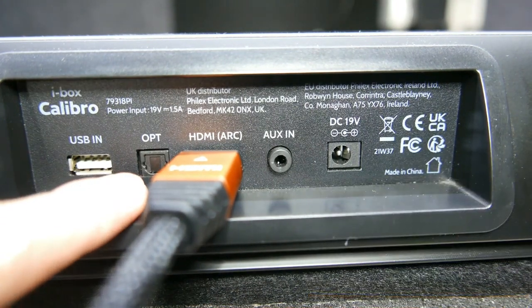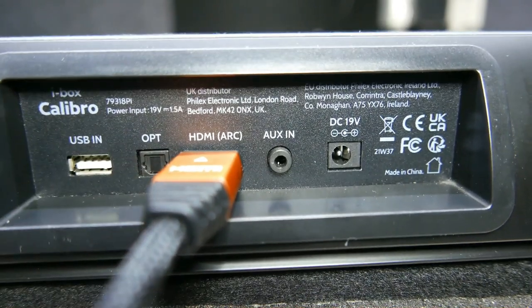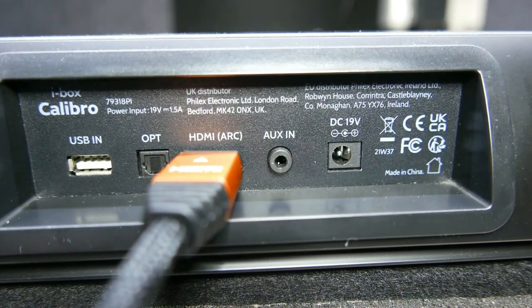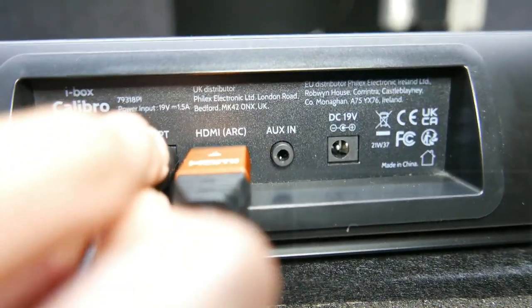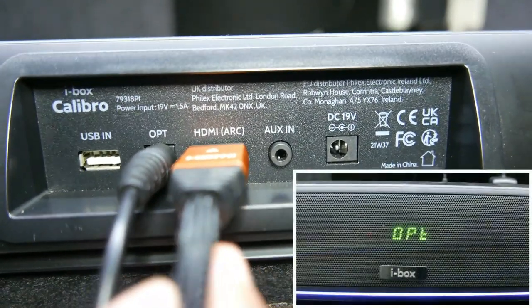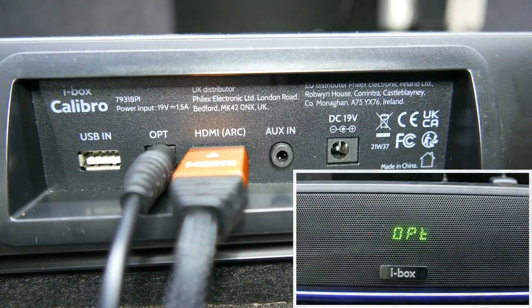Connect a compatible optical device using an optical cable to the optical in port. Press the mode key on the remote control or short press the power button on the soundbar control panel repeatedly until OPT is displayed.